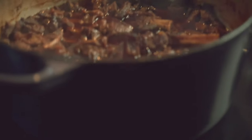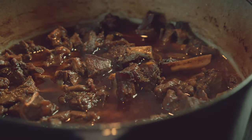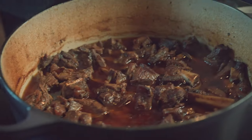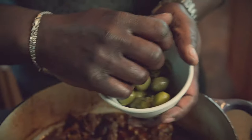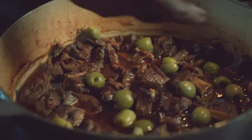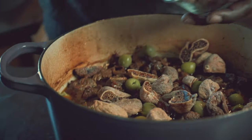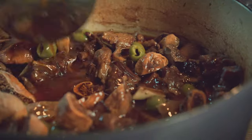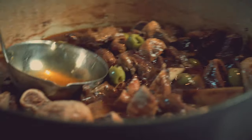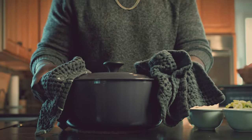Beautiful — see how the lamb has broken down, that beautiful lamb fat rendering. Beautiful tender pieces of meat. At this point, let's add some nice briny olives. We like that salty sweet. For the sweet factor, let's add some figs. Get that delicious lamb juice all over everything. Put your top on and back in the oven for now.